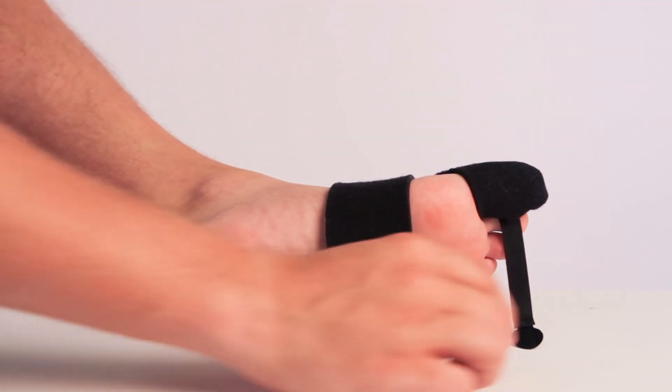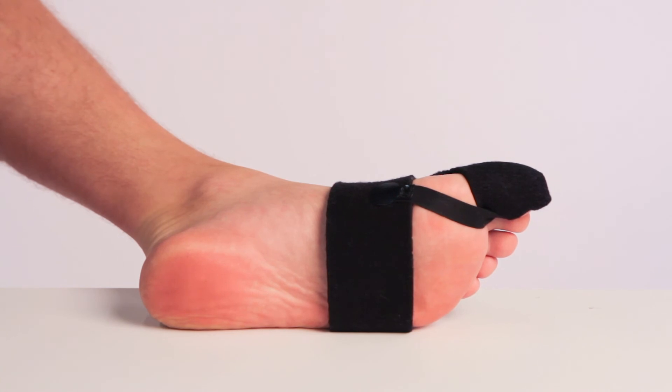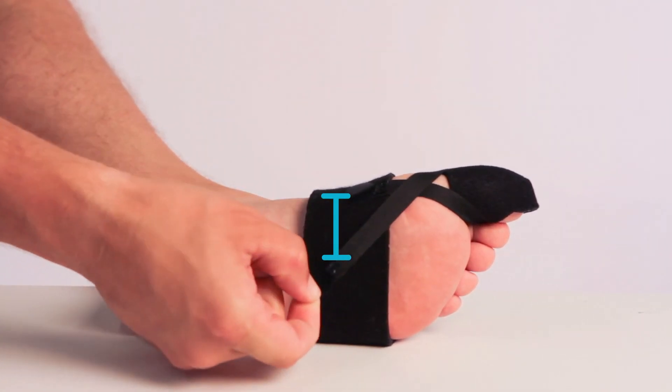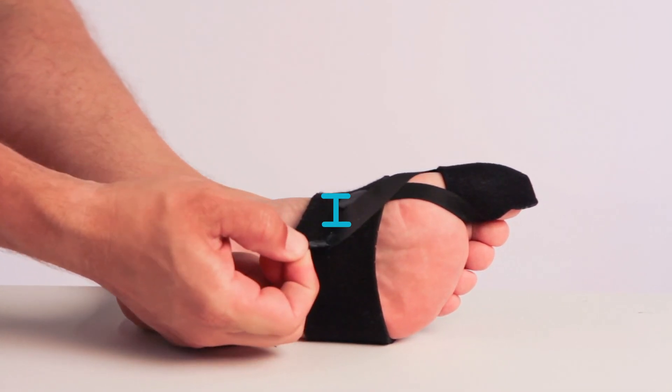Find the shorter toe strap. Connect it diagonally across the bottom side of your foot and attach it to the bottom of the midfoot band. Repeat with the longer toe strap, creating an X with the two straps. To adjust the brace, move the fastener bases either closer together for less tension or further apart for more tension.